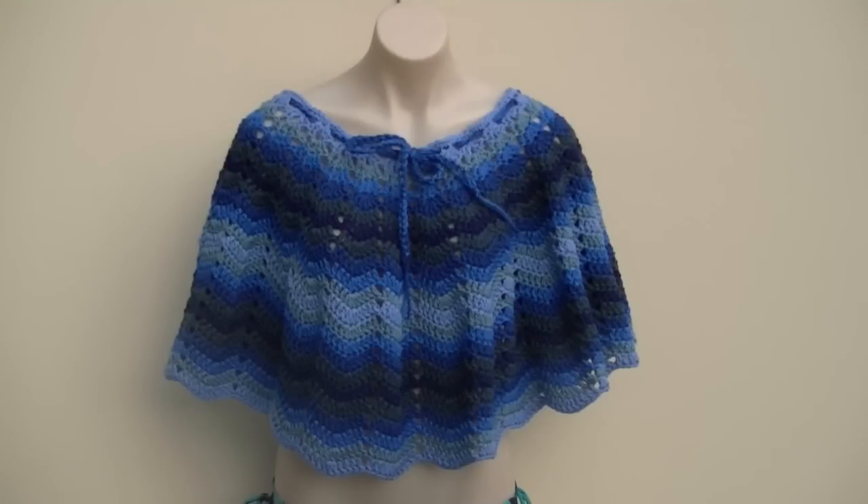G'day and welcome to another video. In today's lesson we will learn how to make this really cool poncho. The poncho uses the ripple stitch which is normally seen in afghans, but I was looking at one and thought I think I can make that into a poncho.